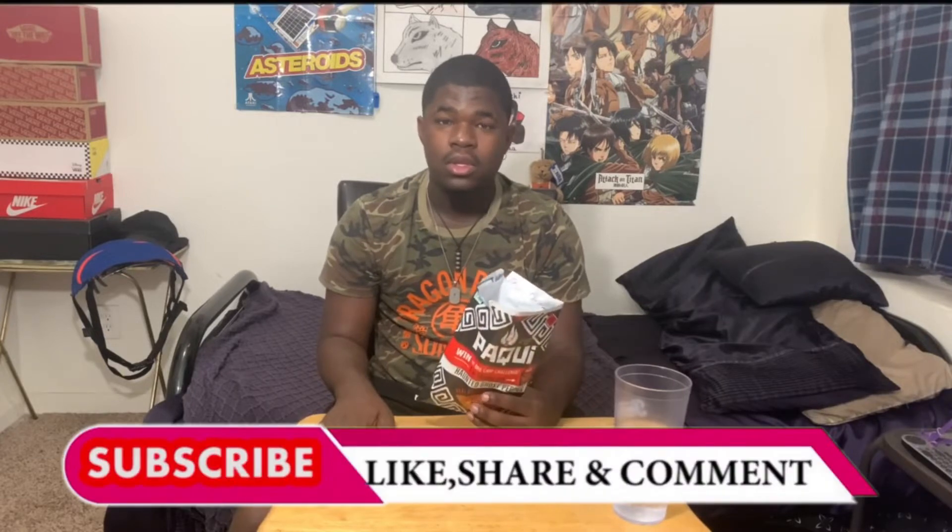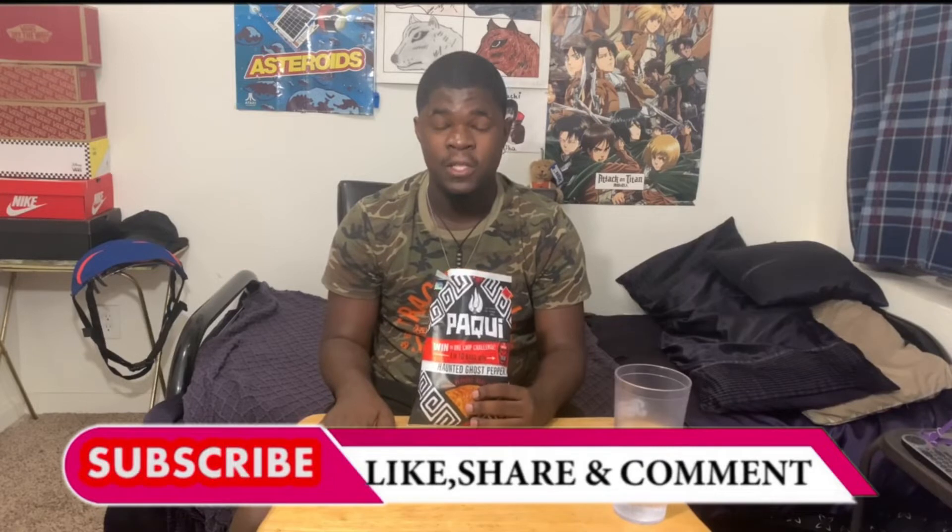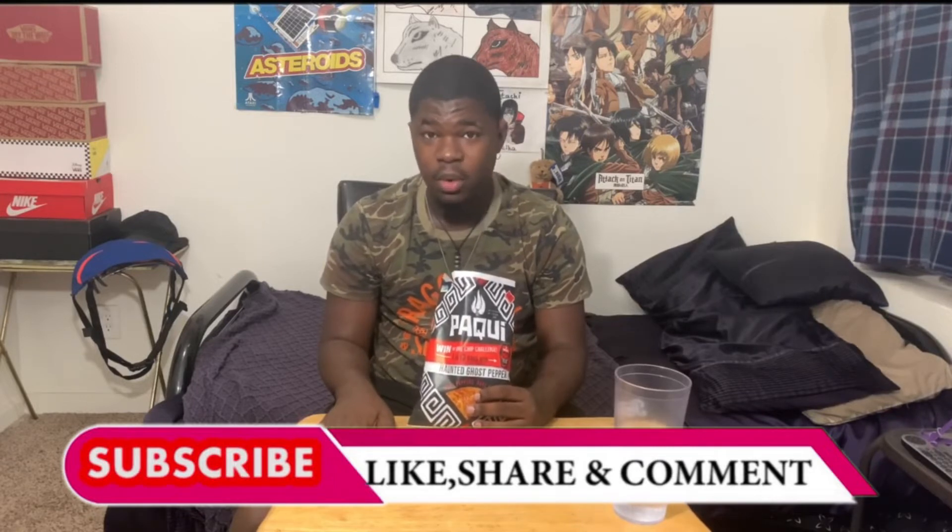Y'all better like this video, subscribe if y'all haven't already. I'm putting my body on the line for this, share this video with everybody you know. If we get 15 likes on this video, I'm gonna try to convince one of my other family members to do this — maybe my little brother, maybe my mom.